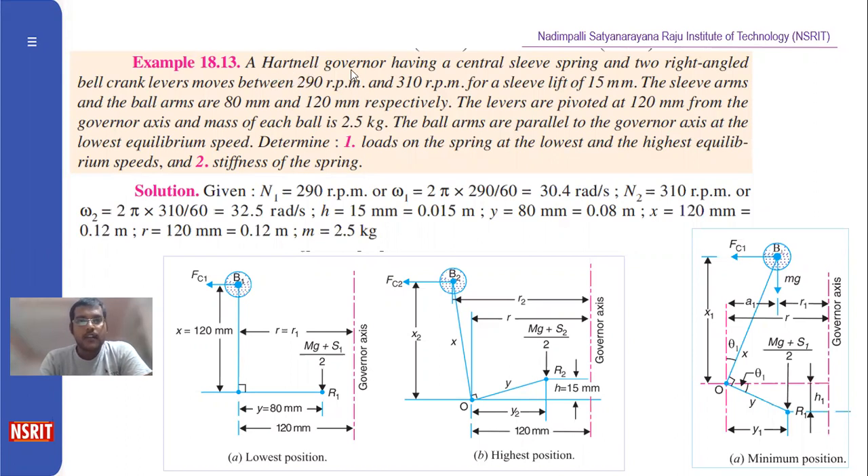The Hartnell governor has a central sleeved spring and two right-angled bell-crank levers. It moves between 290 RPM and 310 RPM — that means we are given N1 and N2. From N1 you can find omega1 = 2πN/60, and similarly omega2 = 2πN2/60. Then for a sleeve lift of 15 mm, the h value is given as 15 mm.